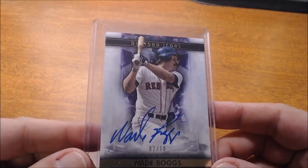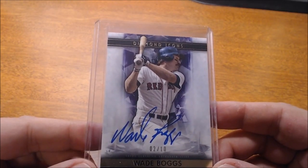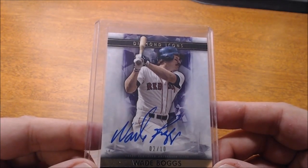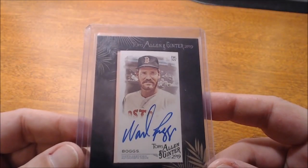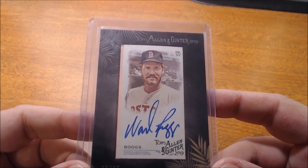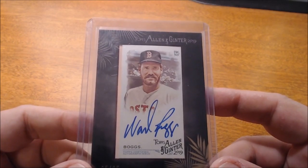Here's one more example. As you can see, the really tall D and the B — he really likes to spread his autograph out. And even in constrained spaces, here's another on-card that doesn't have a lot of room, but he's still able to sign like he would normally want to sign. These are the cards that I value more.